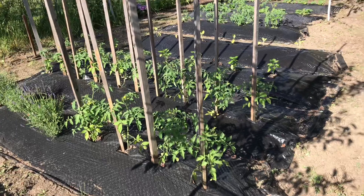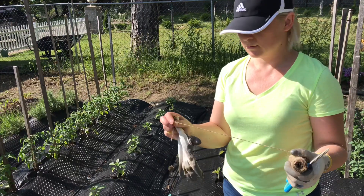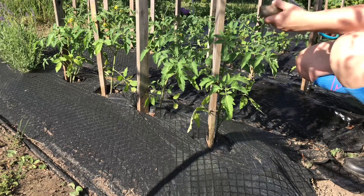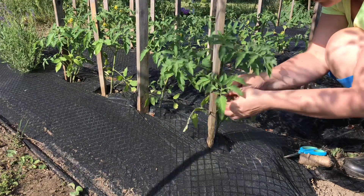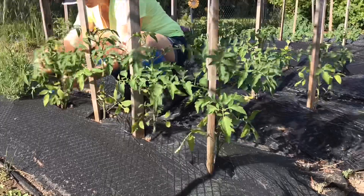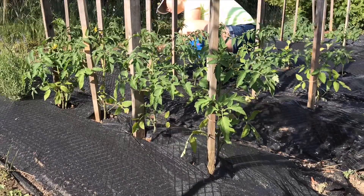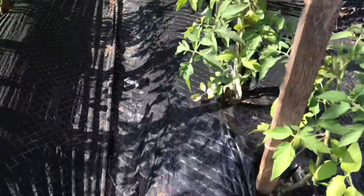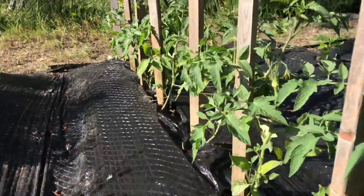The next thing I'm going to do is use this twine to tie my tomatoes. Okay, I'm finished tying them up — my tomatoes are looking good!